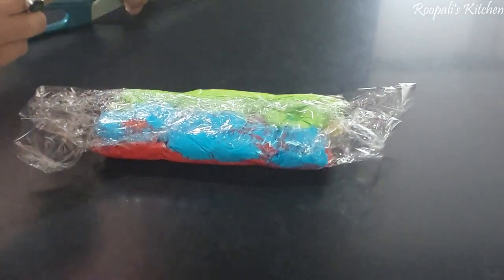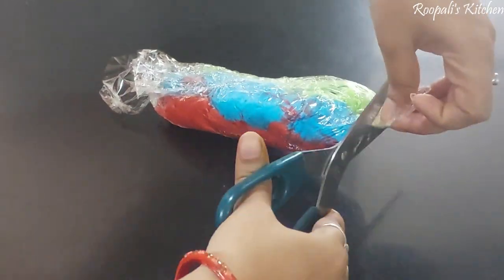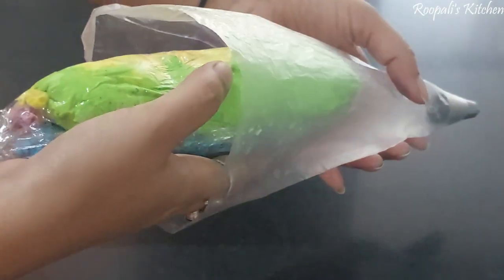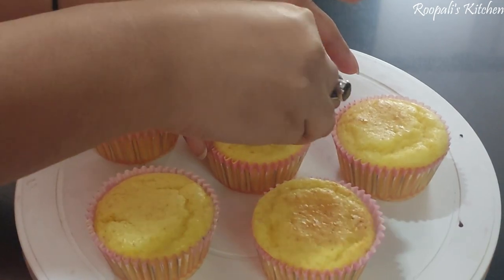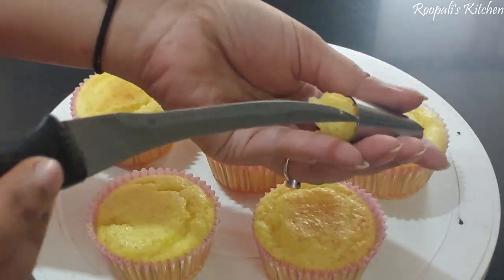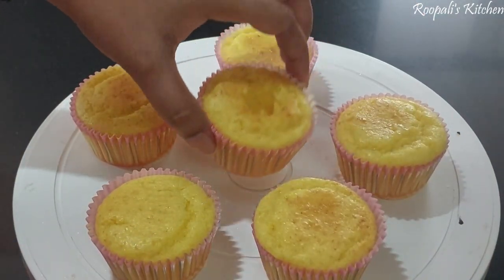I will roll all the colors together and cut the end. I have made a star nozzle piping bag with all the colors loaded in. Put it into the piping bag and the piping bag is ready. You can use any nozzle you like.